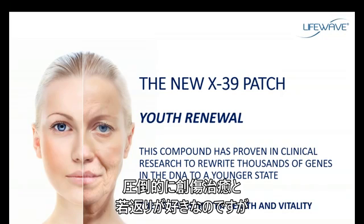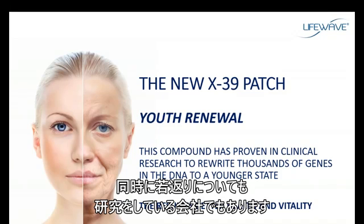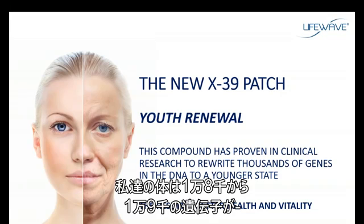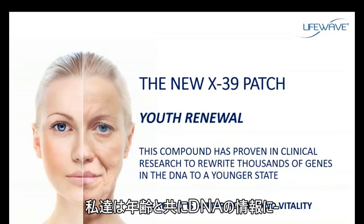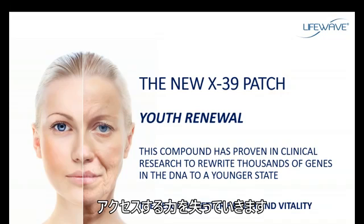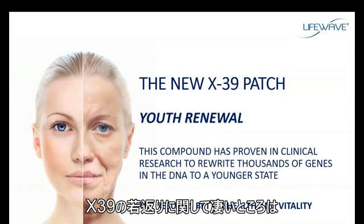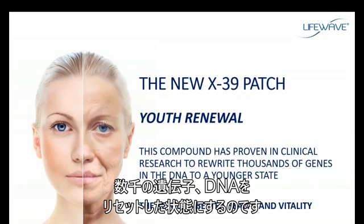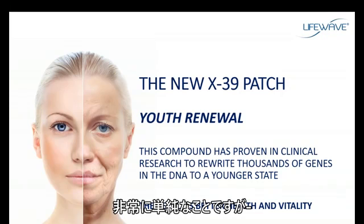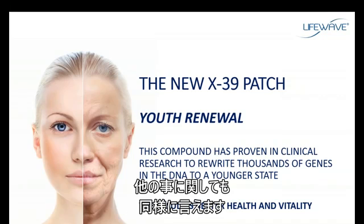Wound healing and youth renewal are definitely personal favorites because we are an anti-aging company, and we are moving to be not only in anti-aging, but also in youth renewal. In our body, we have about 18,000 to 19,000 genes associated with proteins that manufacture proteins. As we age, we begin to lose access to information in our DNA — this is one of the ways we can describe the aging process. What's so exciting about the X39 is that we can actually reset thousands of genes in the body's DNA to a younger state. By resetting these genes to a younger state, we can expect better health and vitality, and other benefits as well.